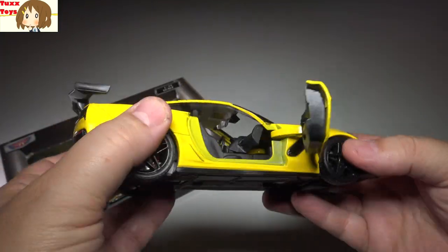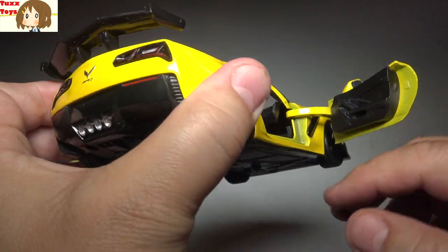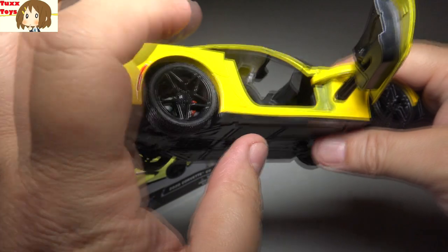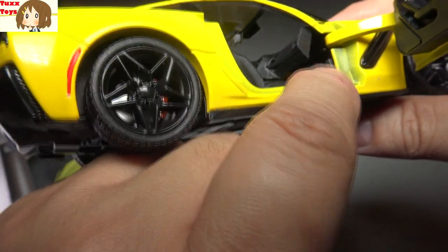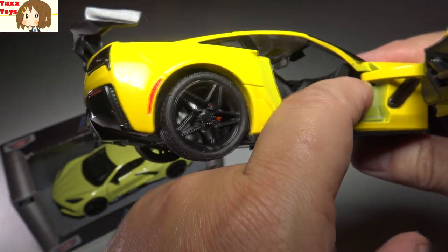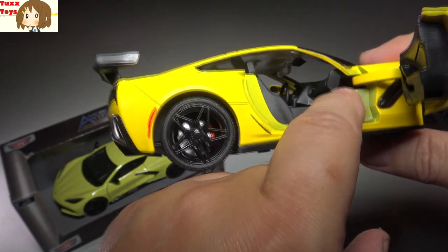I love the fact that the doors open nice and wide — I'm impressed how wide that goes. It has a real look to the dash. Now, this is kind of a negative: you can kind of see inside behind the dash. I don't know if the camera's going to catch this, but it's unfortunate they didn't complete that. I don't know why they couldn't have a little more plastic there to make that hole not be there.